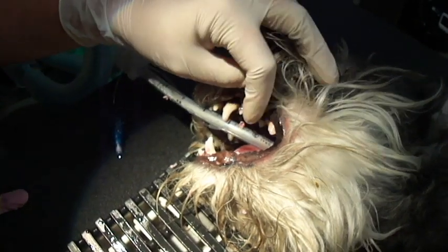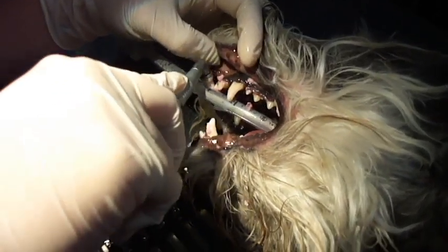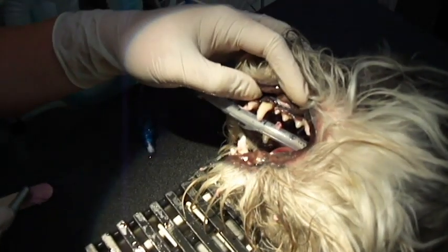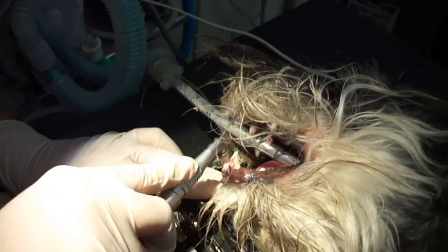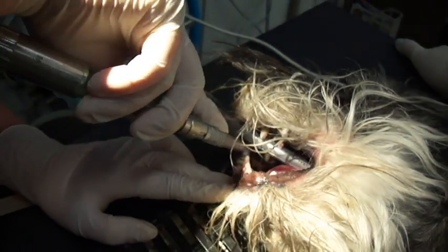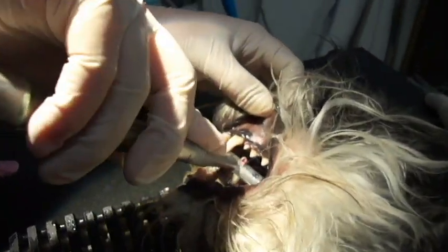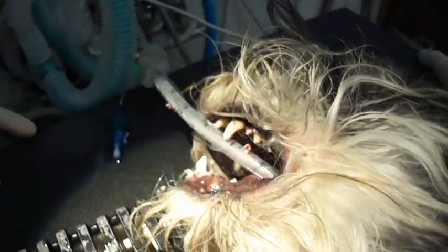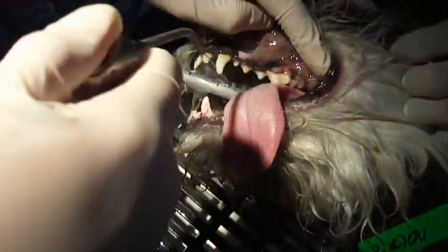You can't smell this polish, but it's bubblegum flavored — scented. I haven't tasted it to see what the flavor is. Bianca's gonna taste it later. Now I'm going to rinse out the mouth again.